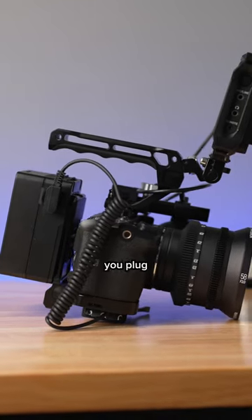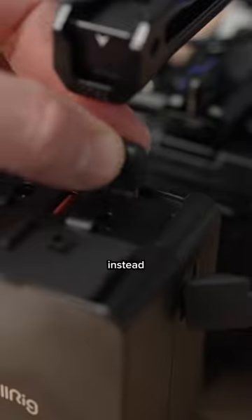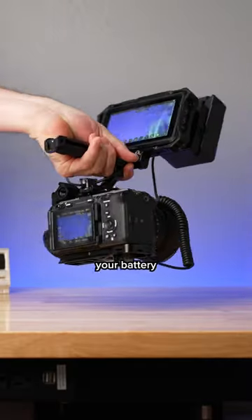This keeps you mobile and lets you plug in other accessories too. You can use a USB-C cable instead if your camera supports it — that way you can leave a battery in the camera and keep on filming without worrying about your battery dying.